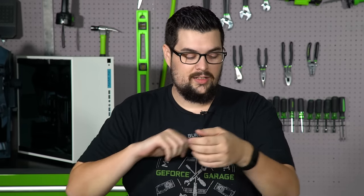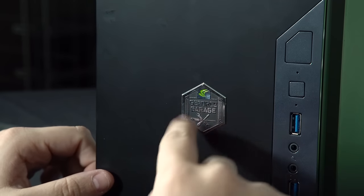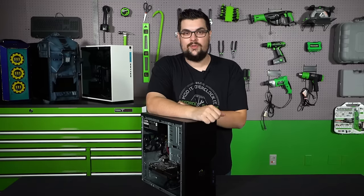That about wraps it up. The last thing we need to do is give it a GeForce Garage badge, because it's not an official build from GeForce Garage without one. If you guys like this video make sure to give it a thumbs up, subscribe to see more, leave a comment down below what you thought about it, and we'll see you for the next one.